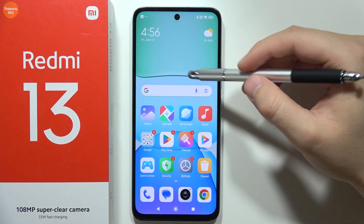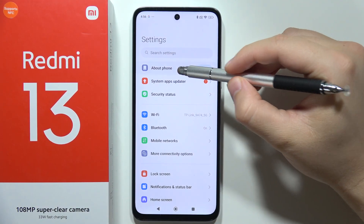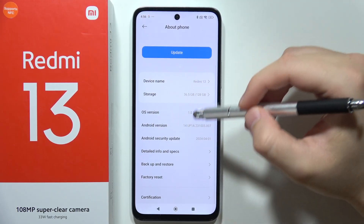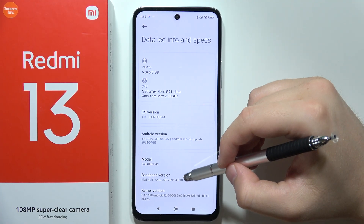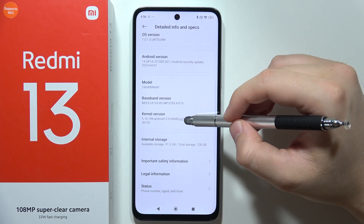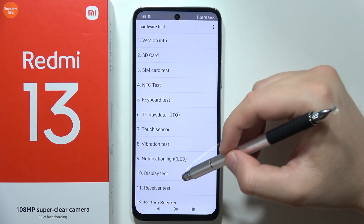If your gyroscope is not working properly on the Redmi 13, go into Settings, then open About Phone, go into Detailed Info and Specs, and keep tapping on the kernel version until you open the CIT hardware test menu.